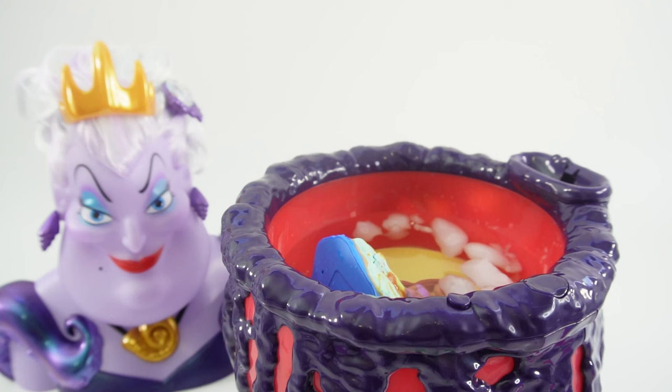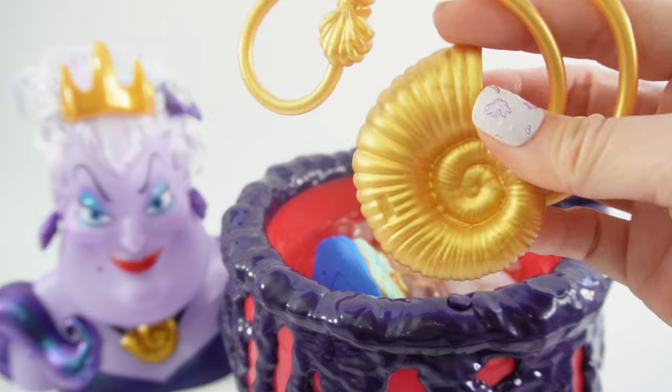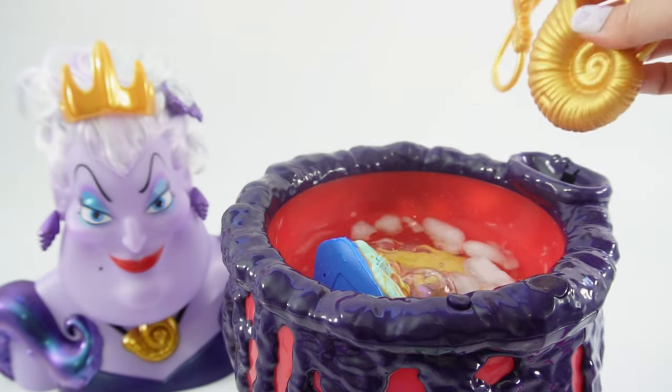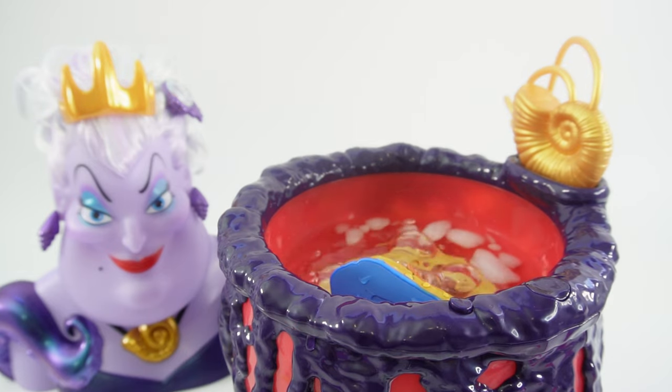Ursula now needs Ariel's voice, so we're going to capture it inside this shell. Let's put this golden shell next to the cauldron. Ariel is singing her song.